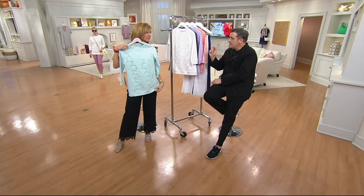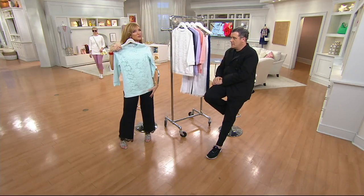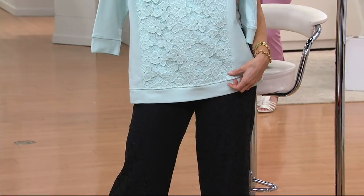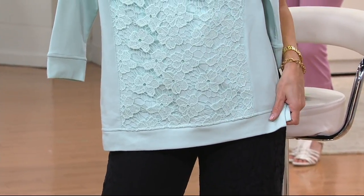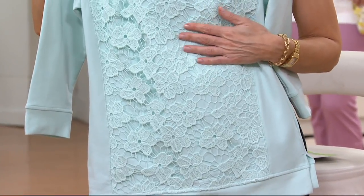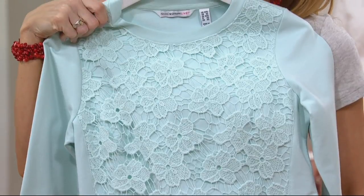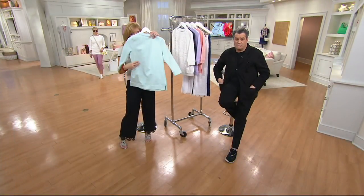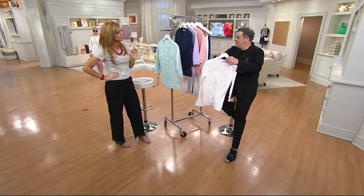You know what a sweatshirt does in your closet — now multiply that by about ten because of the lace. It makes it so much more dinner-ready, like with a little pencil pant or an ankle pant. The sweatshirts you have right now you wouldn't necessarily go out in, but you'd never be as comfortable in a lace top as you're going to be in this. Put on a little pencil skirt with your leggings and you're ready for dinner.